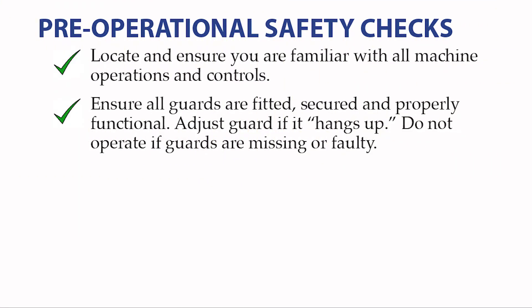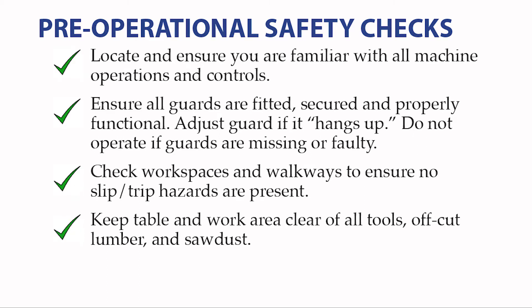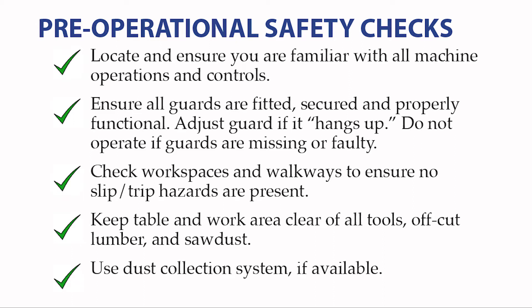Ensure the blade guard is present and properly functional. Adjust the guard if it hangs up or does not move freely. Do not operate if guards are missing or faulty. Check your workspaces and walkways to ensure no slip or trip hazards are present. Pick up cutoff scraps, sweep up sawdust regularly, and keep the table and work area clear of all tools, off-cut lumber, and sawdust. Always use the dust collection system if the saw is attached to one.